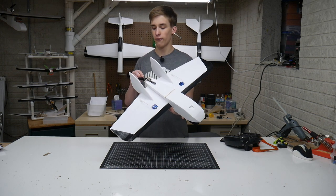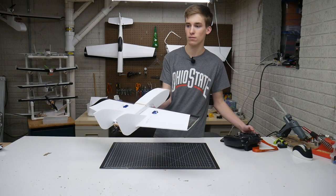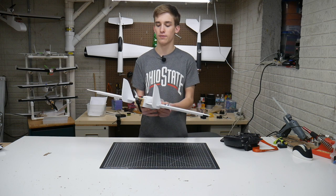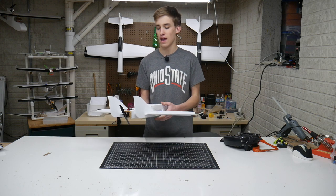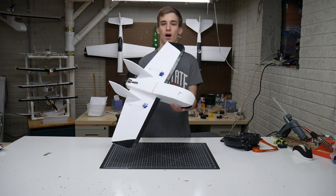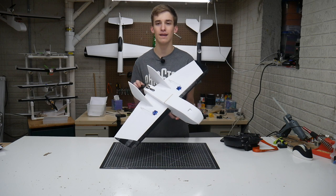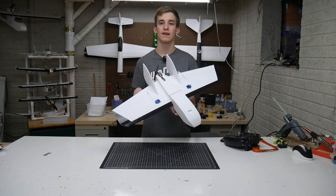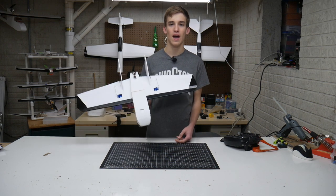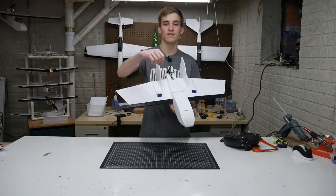We've got our 5x4 prop right here — let's do a little speed test. It has a very nice sound and thrust for days. I'm really excited to get this thing up in the air; it should be a fast and fun bank and yank plane. Stay tuned for a maiden video coming very soon. Hopefully the weather conditions will be improving so we can have a nice video out soon. Anyway, thanks for watching — please like and subscribe and I'll catch you guys in the next video.